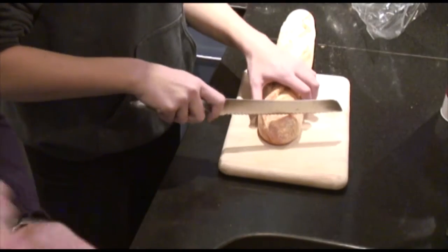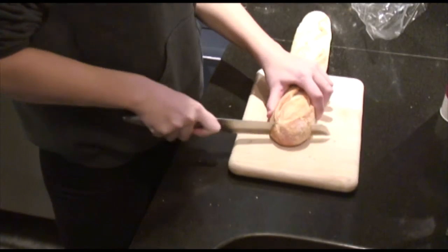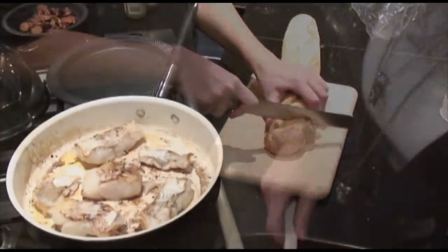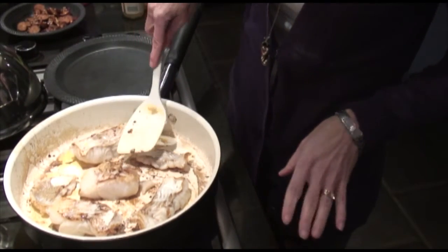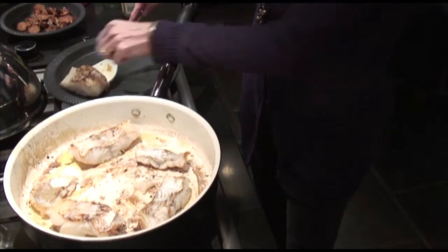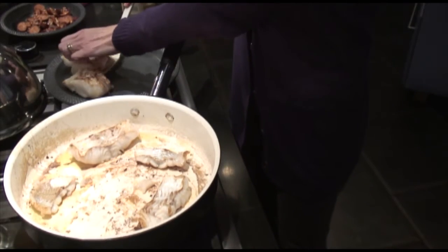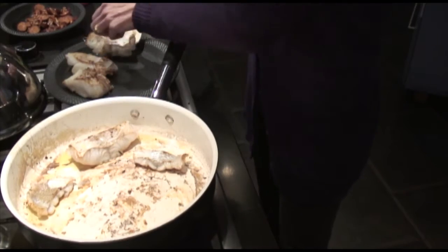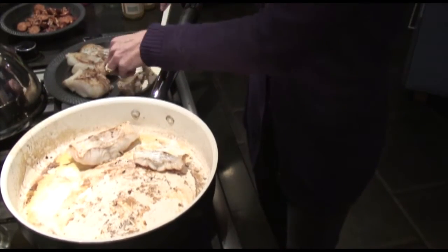While the fish is cooking you can slice the bread — I have my lovely assistant slicing the bread today. When the fish looks good it should look almost opaque all the way through, but it doesn't have to be quite cooked through, so you're just going to remove it to a separate plate. These hold together way better than cod would have — cod would have been falling apart all over the place already, so I'm glad I got the hake.